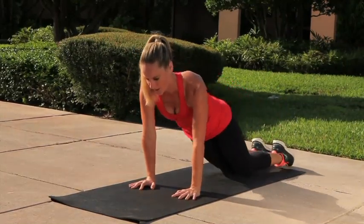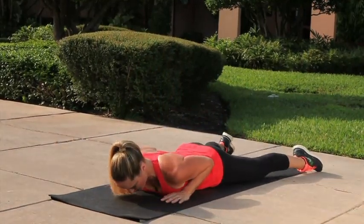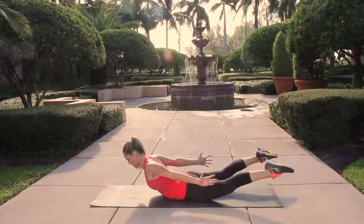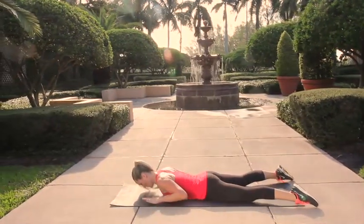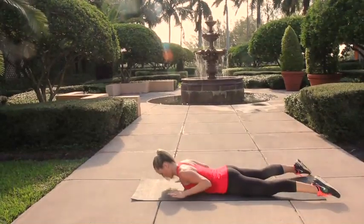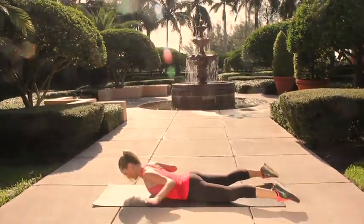Go ahead and lower all the way down flat on your stomach onto the floor, bending the elbows in by your sides, bring your hands underneath your shoulders. Now we're going to extend the spine, lifting the chest and the thighs, reaching the hands back towards the feet with the thumbs facing up. Think about exhaling as you extend the spine, inhale as you lower back down. Keep your chin tucked in towards your chest so the back of your neck stays nice and long.